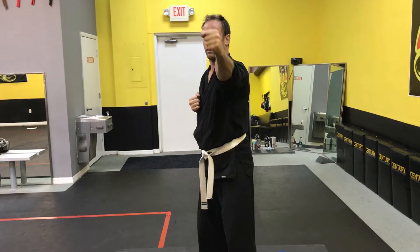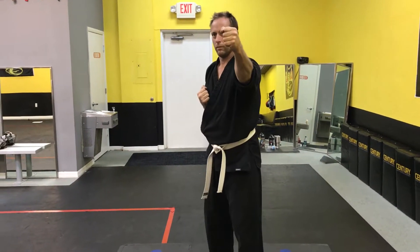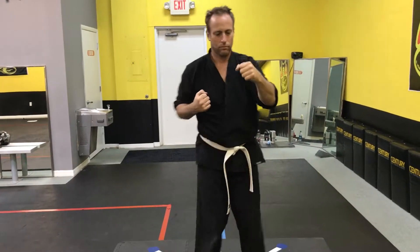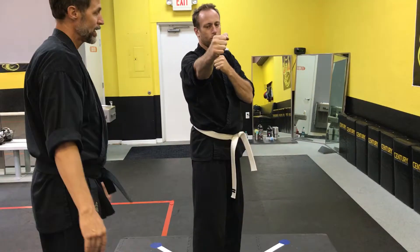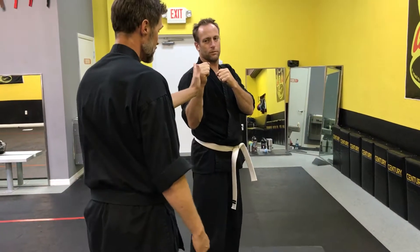By switching your feet, do whatever you got to do — move your feet around, try to make it go straight. See, no matter what, there's a slight angle. There's a slight angle, which makes it possible for us to deflect.